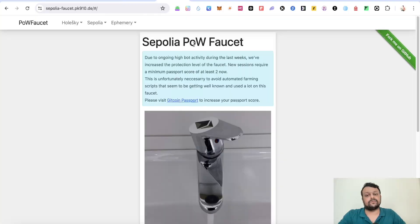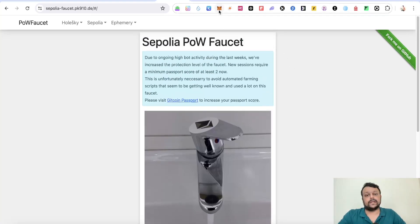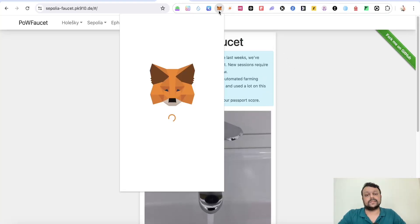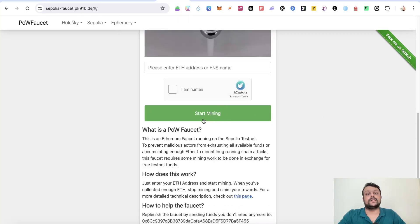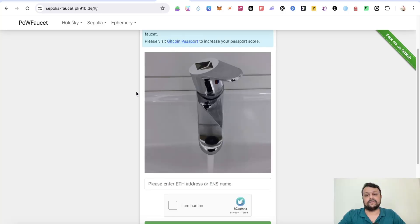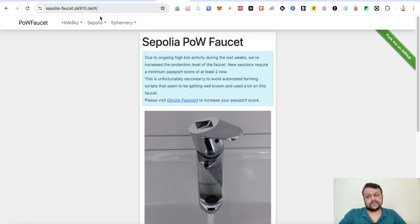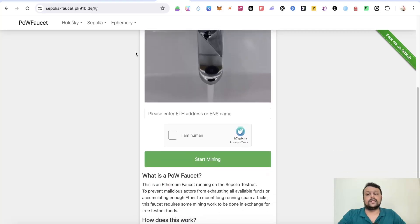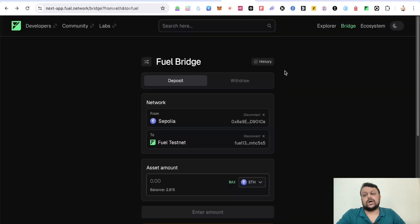Once you receive some Fuel ETH, you can also go to sepolia-pow.faucet and copy your MetaMask Ethereum address, paste it there, and start mining some Sepolia ETH if you don't have any. Alternatively, you can go to alchemy.com and request some Sepolia ETH. The best thing about this Sepolia faucet is you can mine around 2.5 ETH.